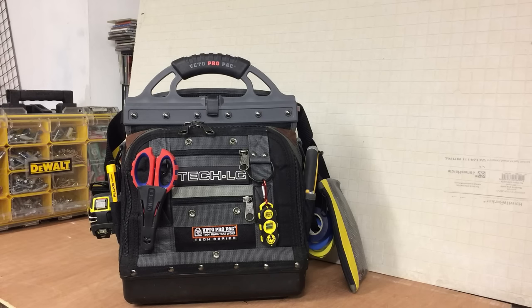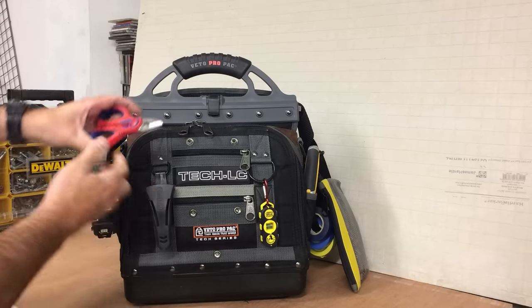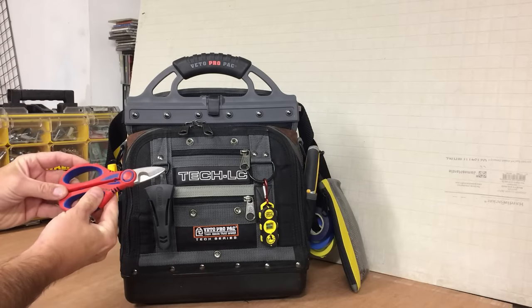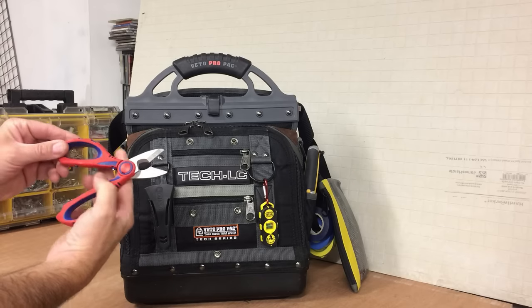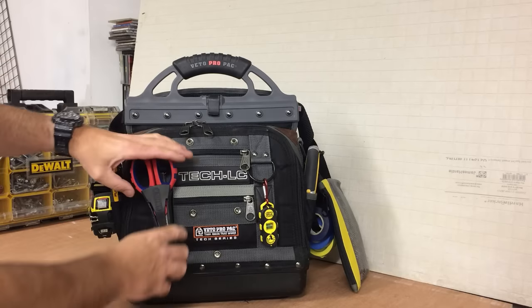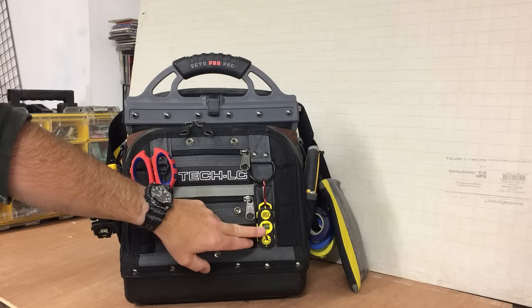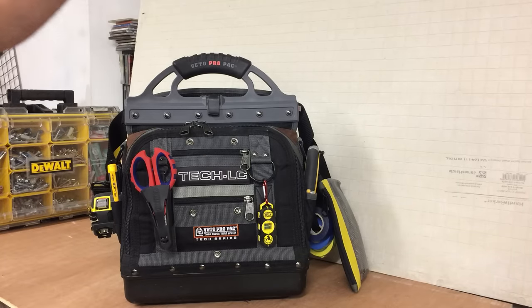Quick overview of the bag — this side: NipEx scissors. These are a slightly different version to what I have in other bags; they've basically got a crimping part too. We've got the Hansen stud finder — that's basically a magnetic stud finder. You just rub it over the wall, it finds the drywall screws or the plasterboard screws and sticks, so you can eventually get a line where it's stuck and then identify where the stud is.